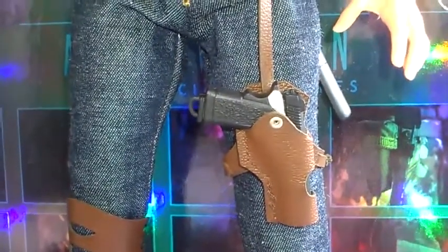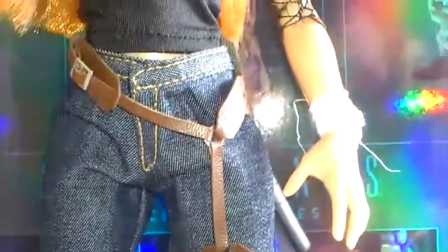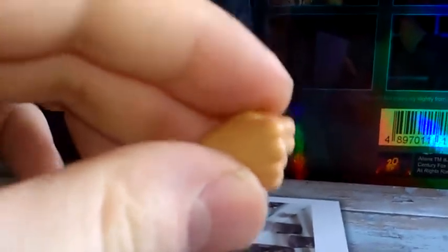It comes with this handgun. I don't like this handgun — I will change that for a Hot Toys gun at some stage. The clip at the bottom does come out. So she comes with several different hands: two open-palmed hands, one for either side; two hands for holding the sword, which I'll show you in a minute; two fisted hands; and she also comes with two gun hands.